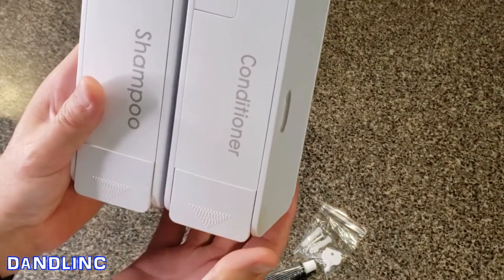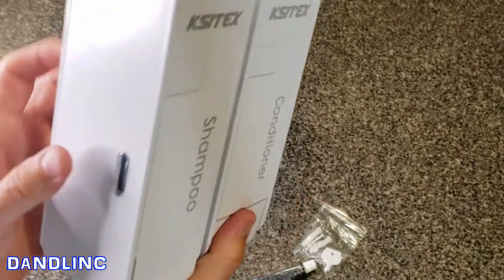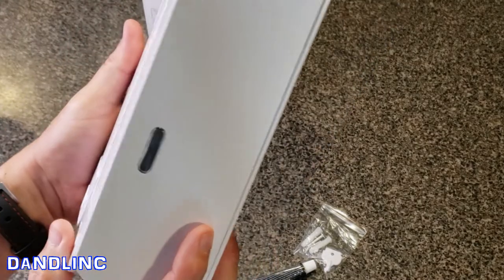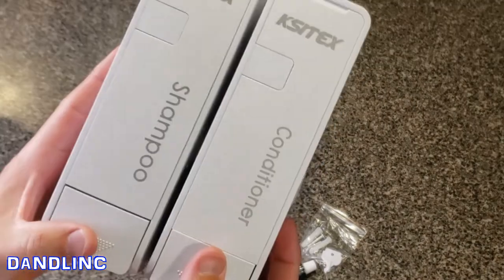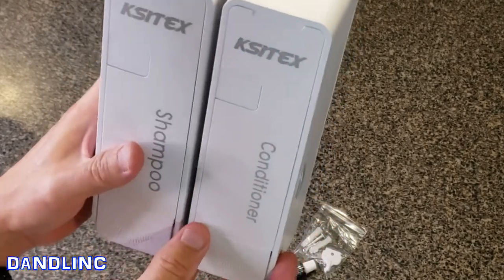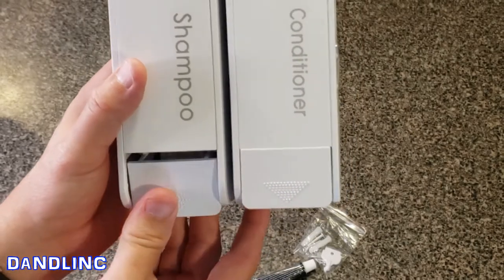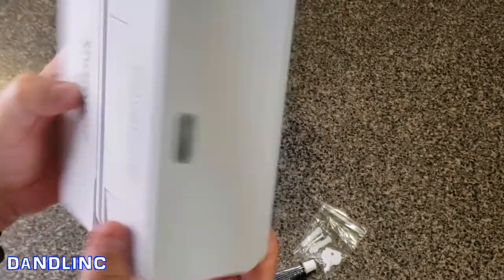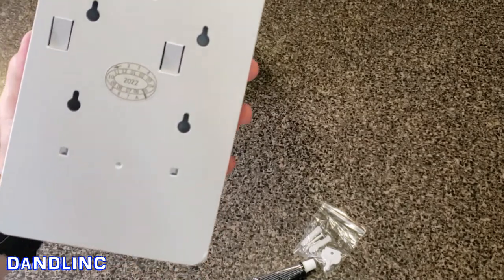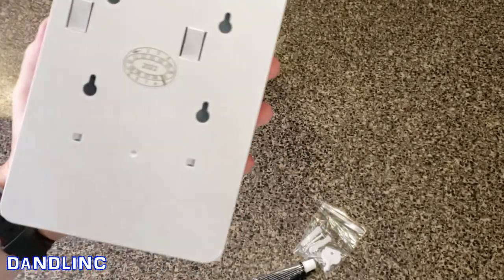Each pump will release 1.5 milliliters of fluid — conditioner or shampoo. On the sides there's a nice little viewport to see if you're getting low on your shampoo or conditioner. All around it's a nice sleek, clean-looking pair of dispensers, with a little grip here because your hands are going to be slippery in a shower.